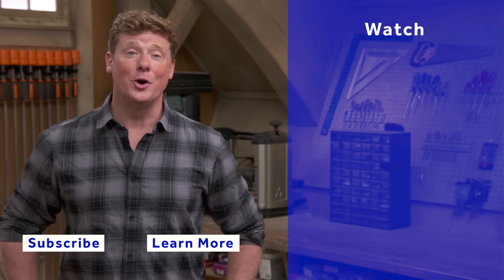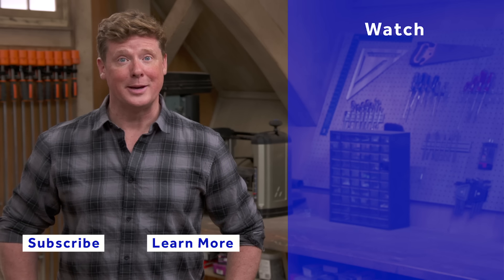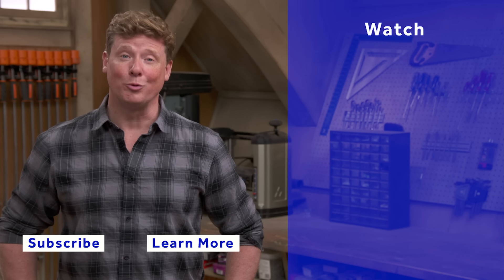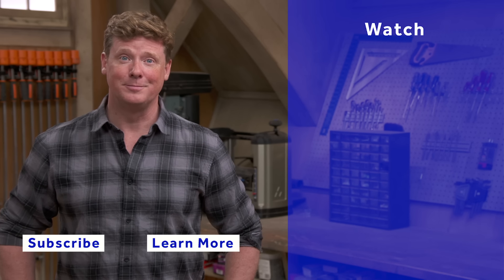Thank you, Richard. Thanks for watching. This Old House has got a video for just about every home improvement project, so be sure to check out the others. And if you'd like what you see, click on the subscribe button to make sure you get our newest videos right in your feed.